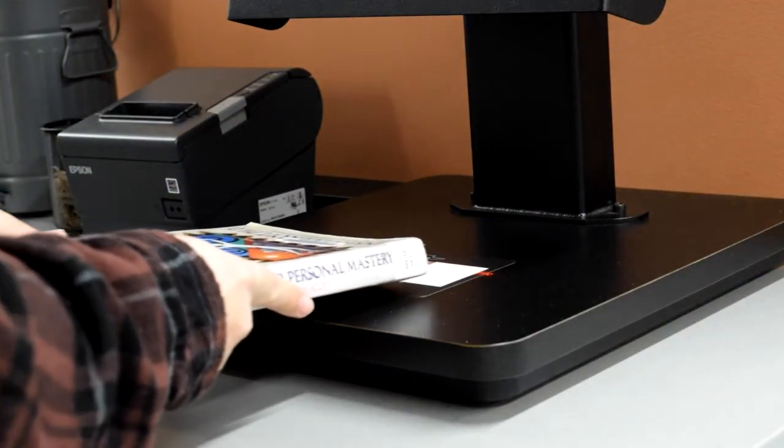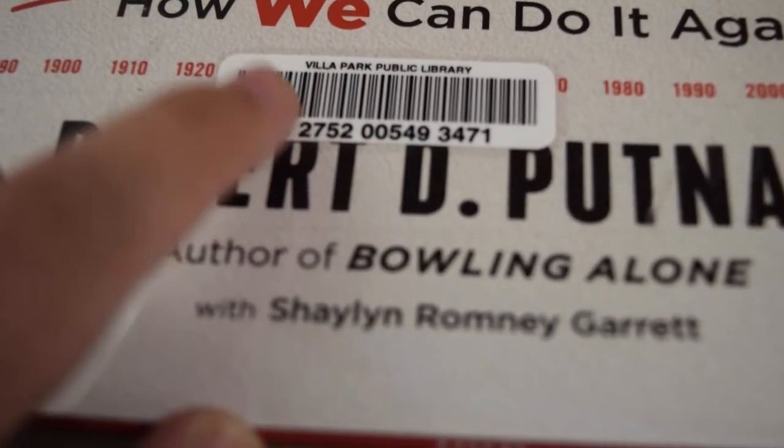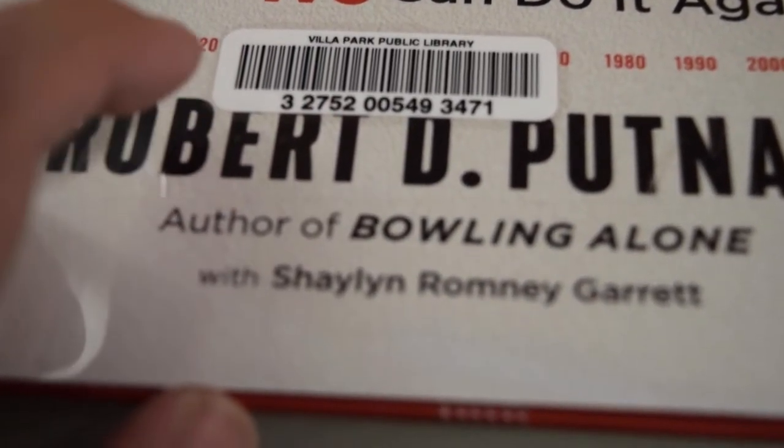Next you want to place your item underneath our self-checkout and scan our barcode. Remember, our barcode is usually located at the bottom of the item.